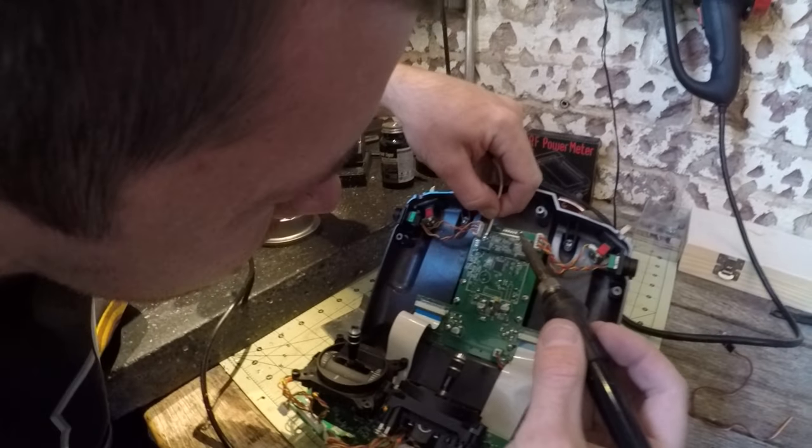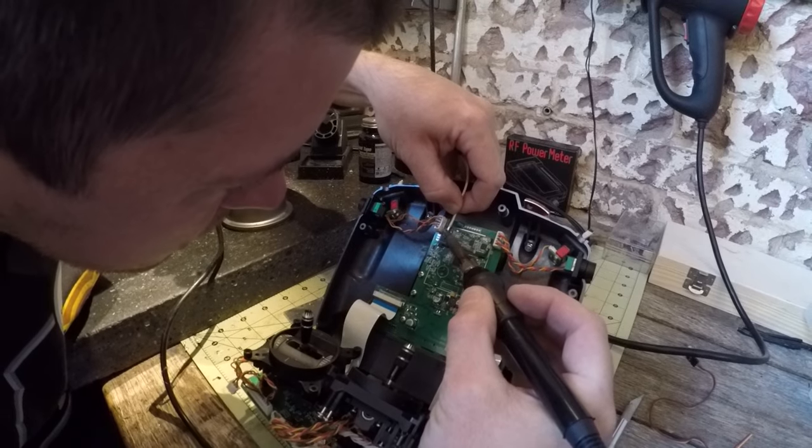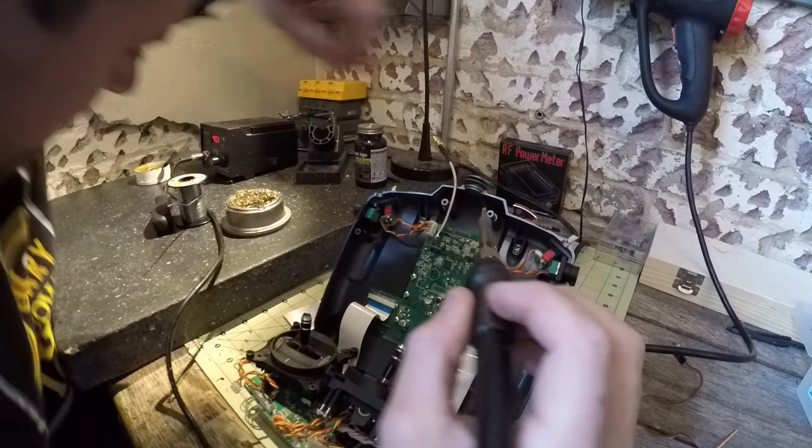Now we're going to put the cable right between the solder pads. That bonds to one.